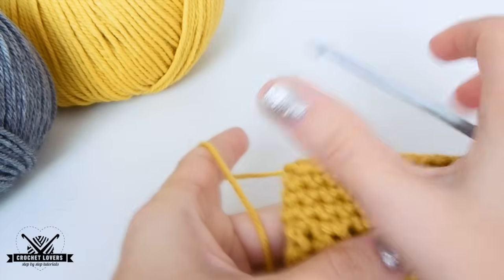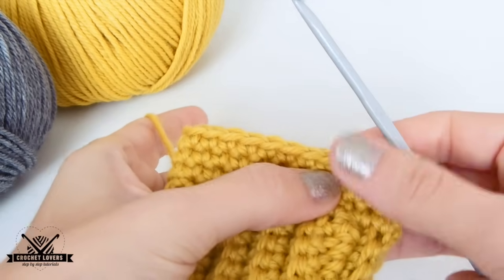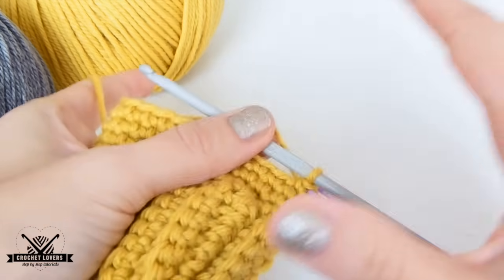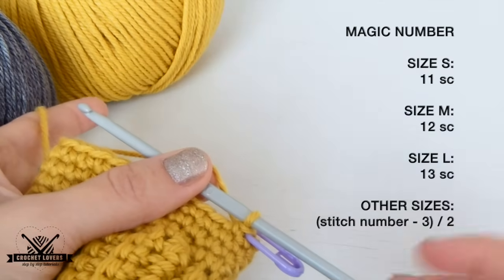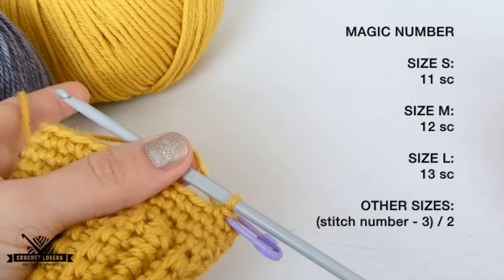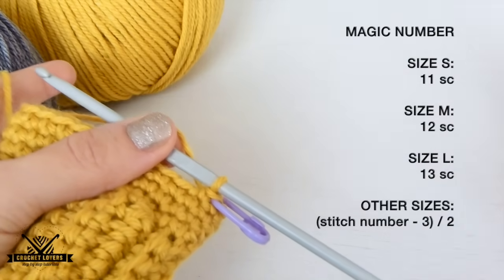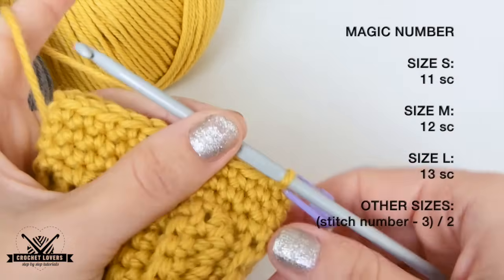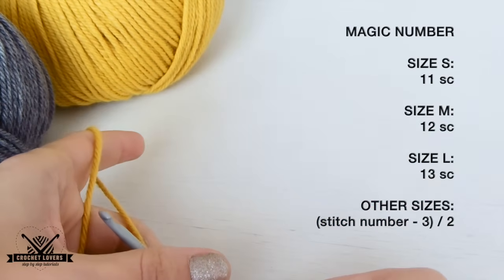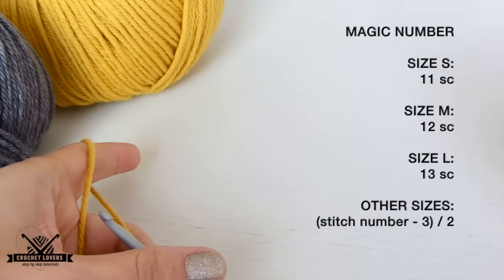Here we will start making an opening for the thumb. For this we will alternate 1 row with increase and 1 row without increase. For the rows with increase, I will give you a magic number for each size. For size S: 11 single crochet; for size M: 12 single crochet; for size L: 13 single crochet. For bigger sizes, use this equation: take the number of stitches in your hand, subtract 3, and the result — which must be an odd number — divide it by 2. This gives you your magic number.